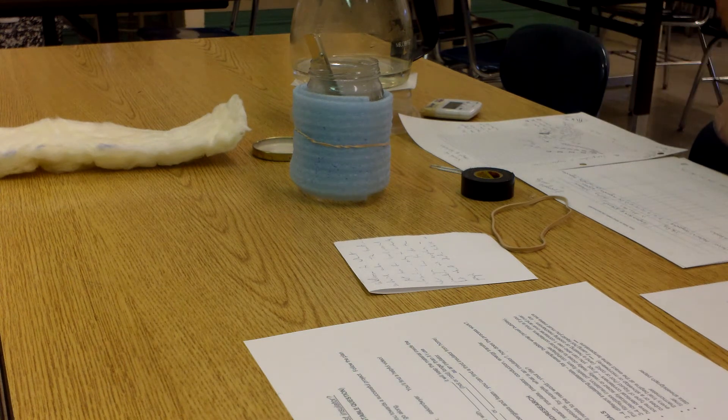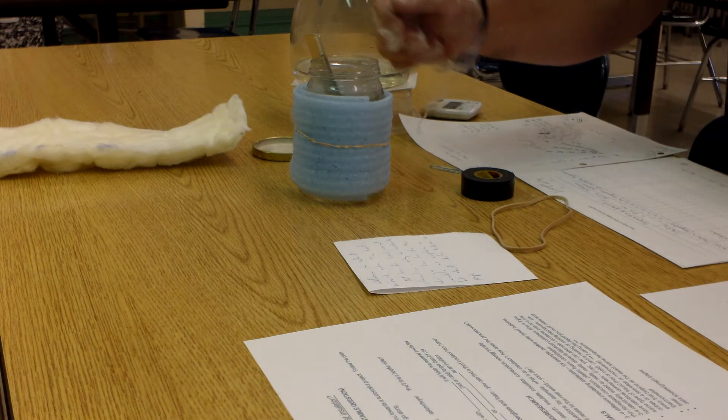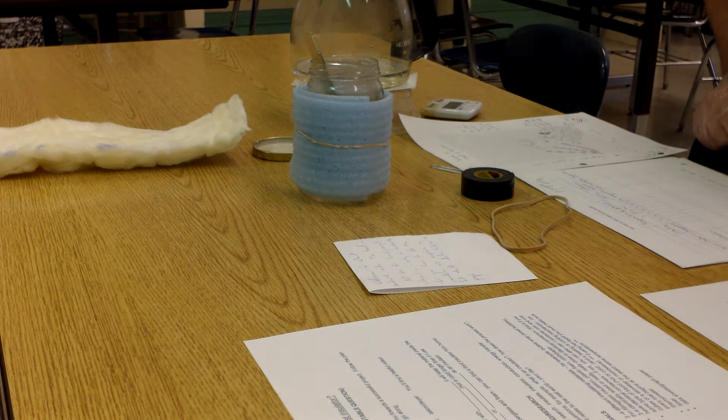In about 12 seconds I'll take a reading and that will go under one minute. Then I will go in three-minute increments to take my readings. At the one-minute mark it didn't really change and I didn't really expect it to. But when we start hitting three, six, nine, twelve, it should start going down.